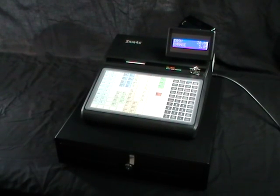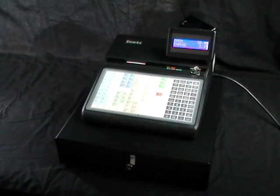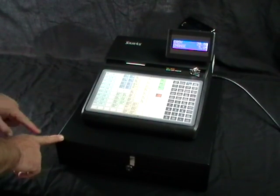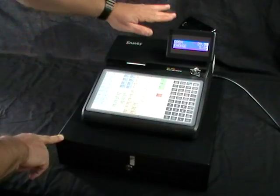This is the SAM 4S ER920 cash register. The dimensions of the machine are 400mm wide by 450mm from front to back and 300mm from the bottom to the top.